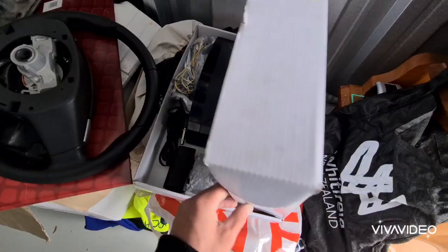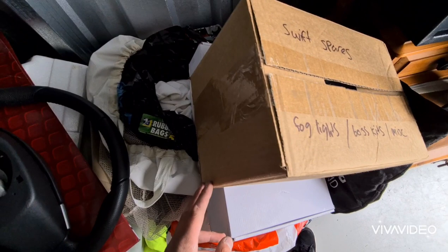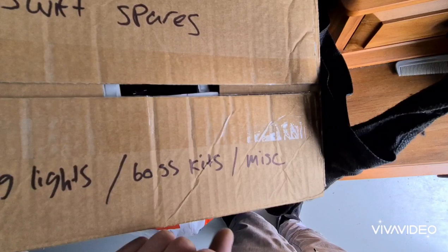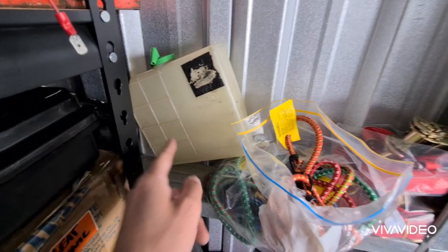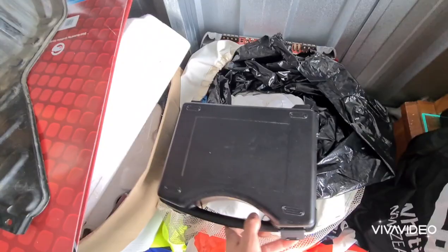This box has spare parts — three sets of spotlights, maybe four, a couple of boss kits and airbag cancel kits, and some misc parts. This was removed from TM when we fitted the aluminium Greddy one. My special gloves for when I'm cleaning mag wheels. Always keep a lot of spare tape. This is one of those air pump thingies — good to have them for spares.